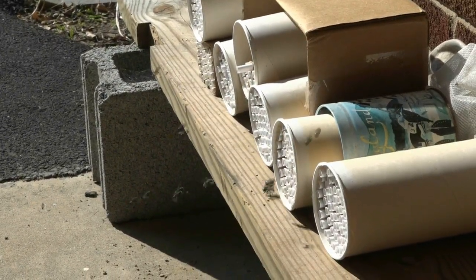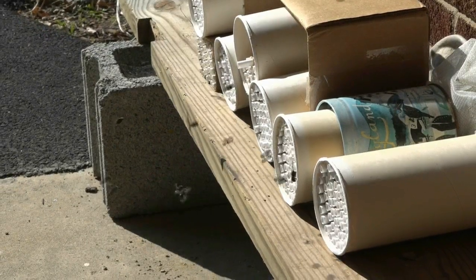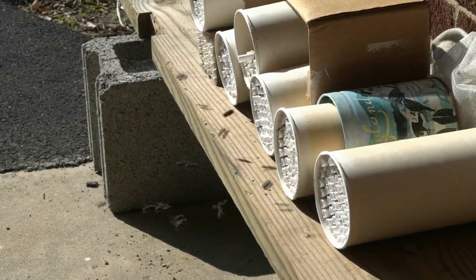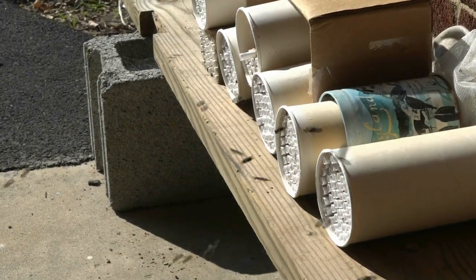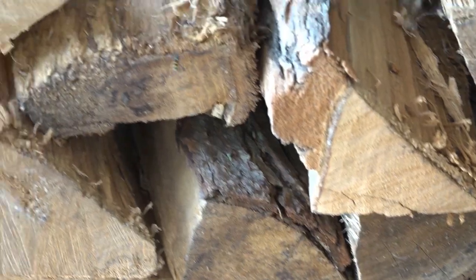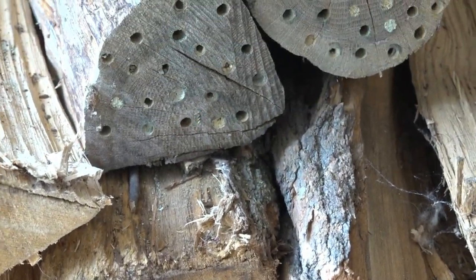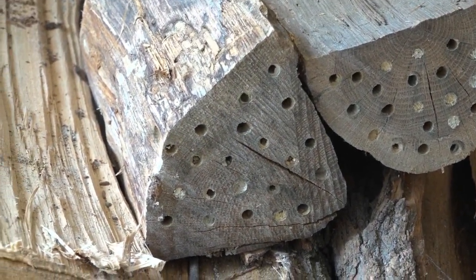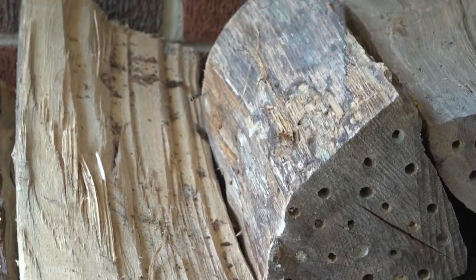My mason bee condominium of cardboard tubes and galleries in wood provides homes for hundreds of mason bees to raise their young. But as spring turns to summer, danger arrives — bee babies are hunted by clever lucospid wasps with rapidly tapping antennae.